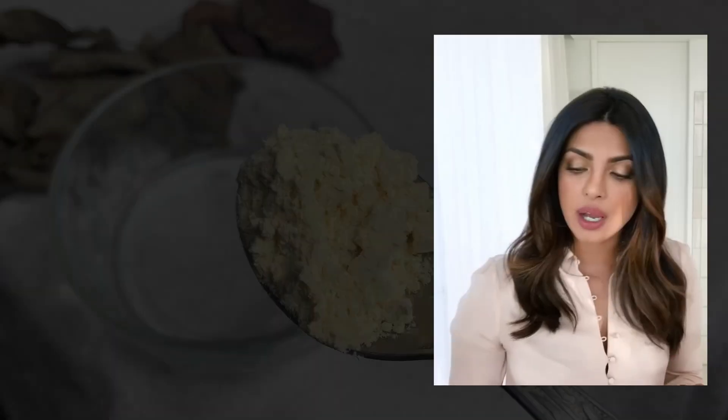So this is a body scrub — it's an exfoliator, hydrator, it moisturizes, it heals. But please try it on your hand first to see if you're allergic or not. One cup of gram flour.